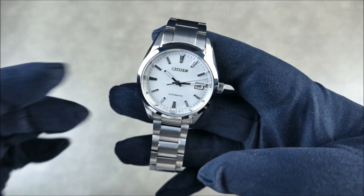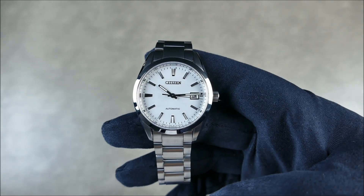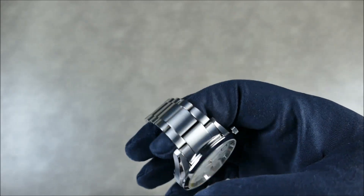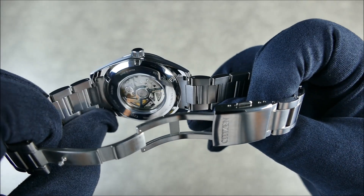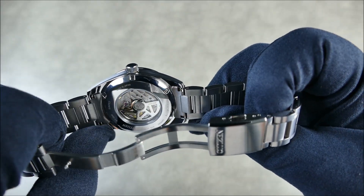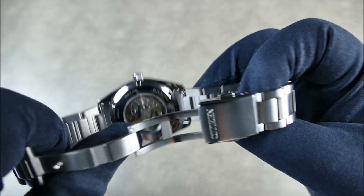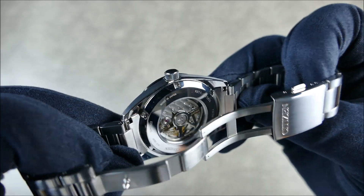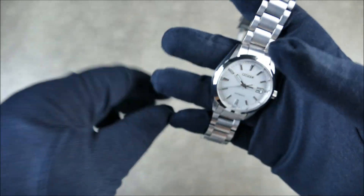The movement inside is the Citizen Miyota 9011. It runs at 4Hz, is rated at plus or minus 10 seconds per day, and has a 42-hour power reserve. The see-through case back lets you enjoy the movement, which is very nice.